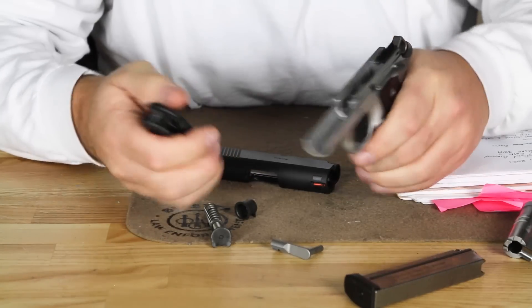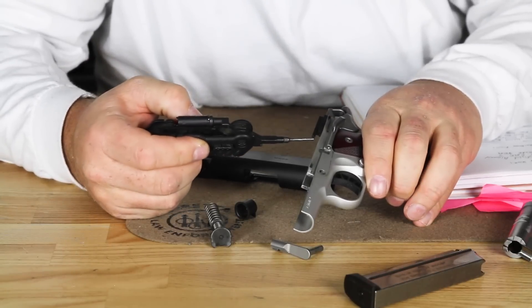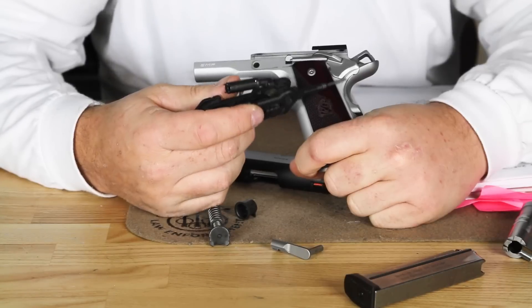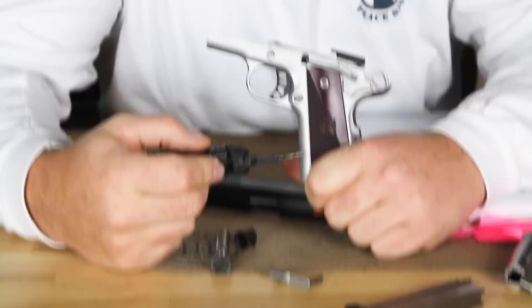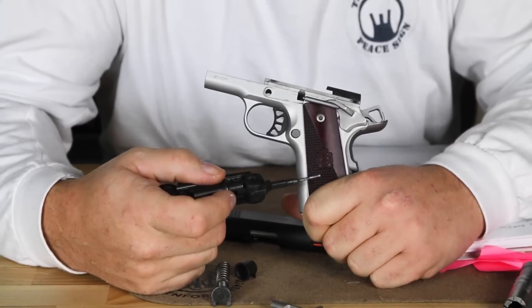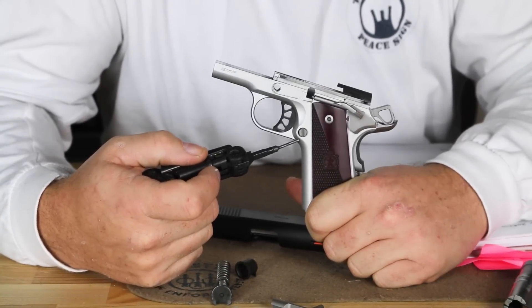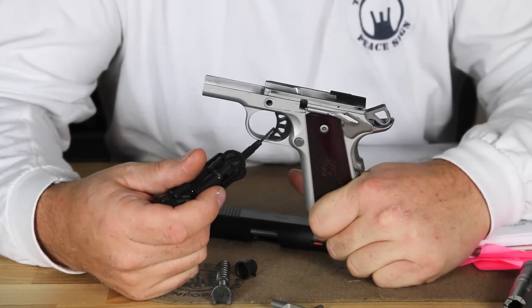Looking at the frame, we have a standard 1911 type frame. You have your ejector here. There's no firing pin safety. You do have a beaver tail safety with the enlarged area in the rear for the grip safety. We have very nice wooden grips on here, and a magazine release — this is not ambidextrous, this is a standard 1911.